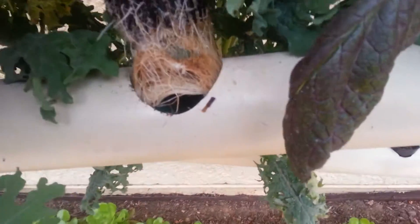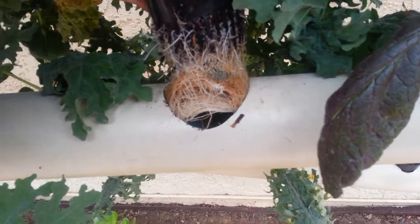These are the roots — you can see I'm pulling them up. Roots go down and roots go up because they're growing into the mustard greens and into the red Russian kale.